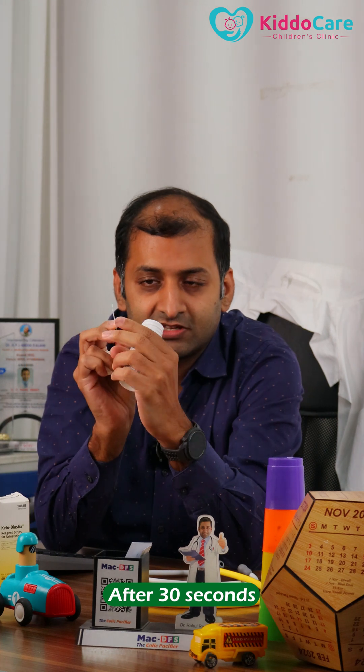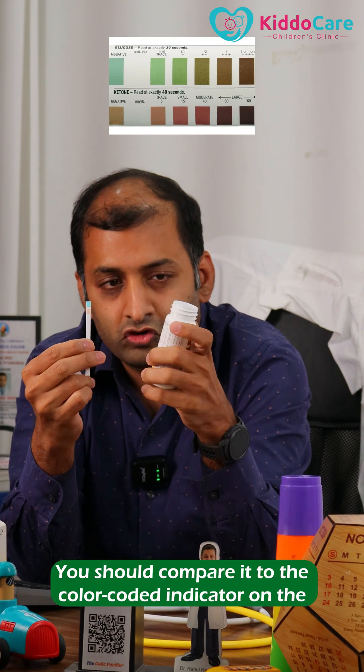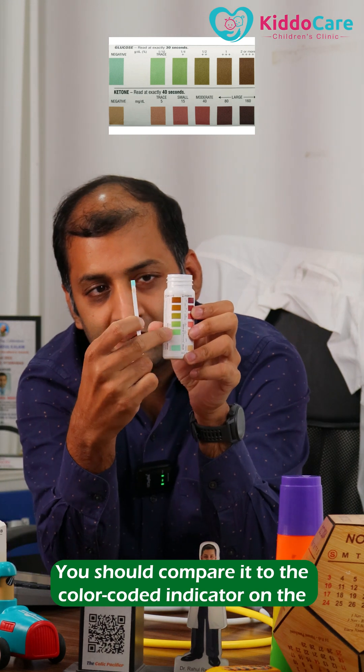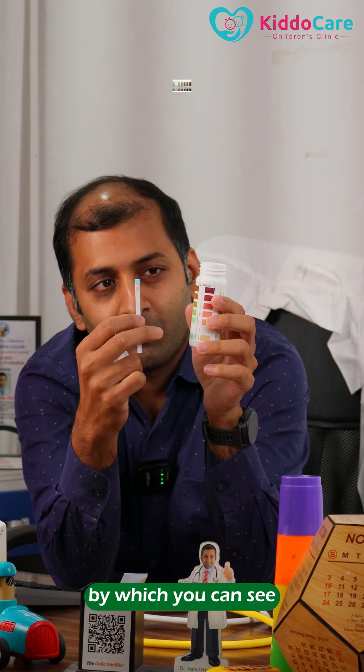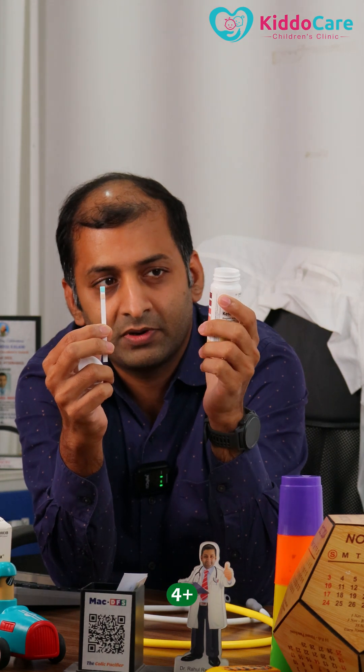After 30 seconds, as you can see here, there are two color-coded indicators. You should compare them to the color-coded indicator on the back of the box, by which you can see whether the urine ketones are 1+, 2+, 3+, 4+, or negative.